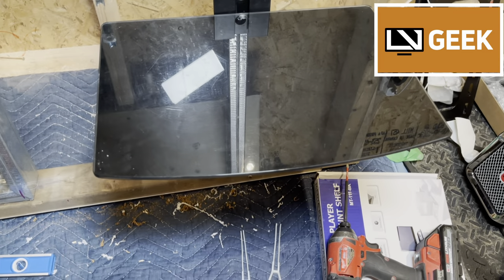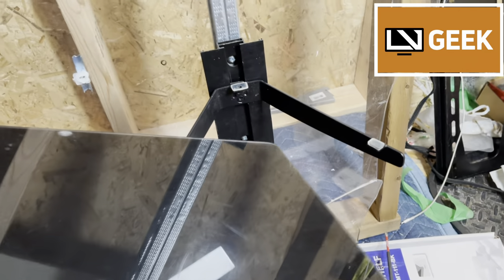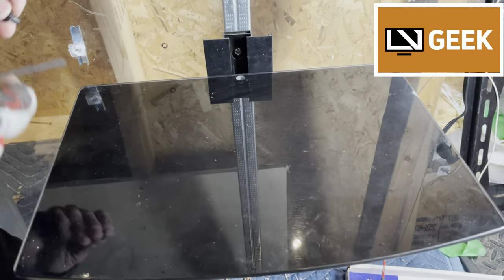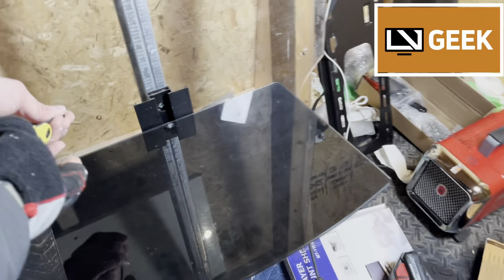Once those anchors are in, put the bracket of your DVD shelf or media player shelf and then screw that in. For this shelf, there's a glass piece and we're going to show you how to put that glass piece in with the screws that came with it.